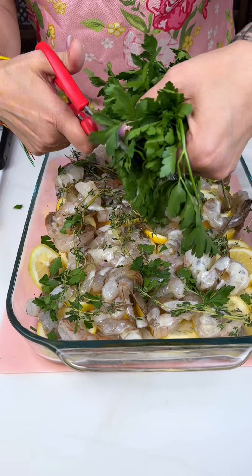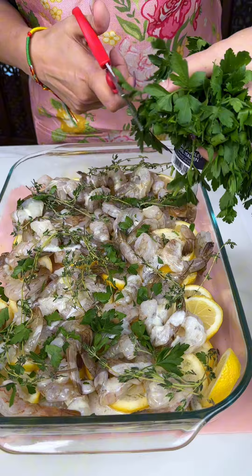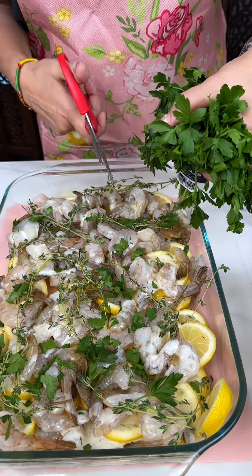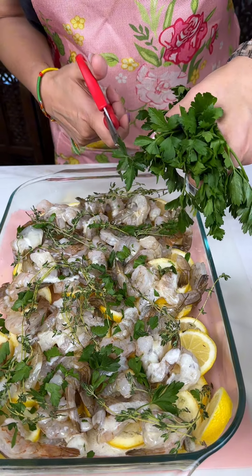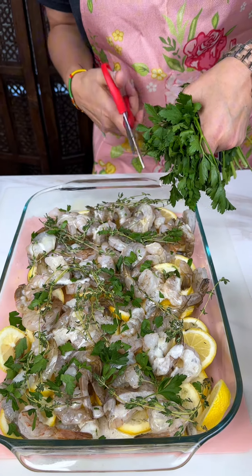Your friends and family are going to absolutely love this dish — it's just so fresh and delicious. Just a couple more, just want to make sure each one has a little bit of green.